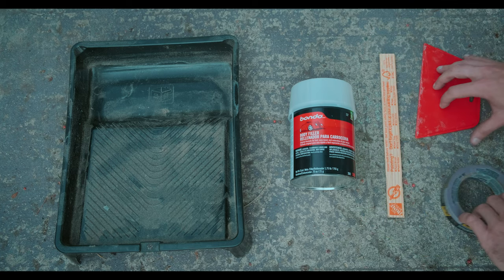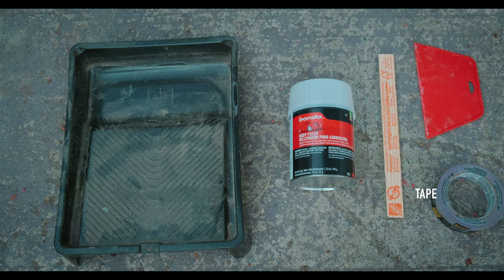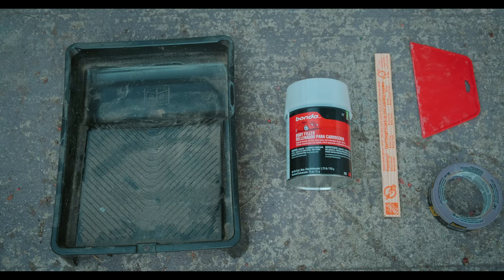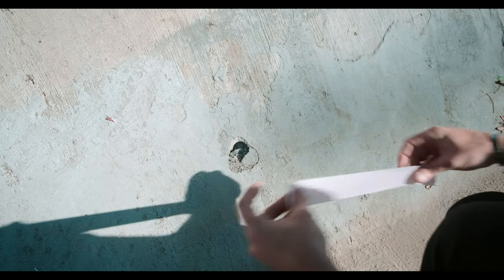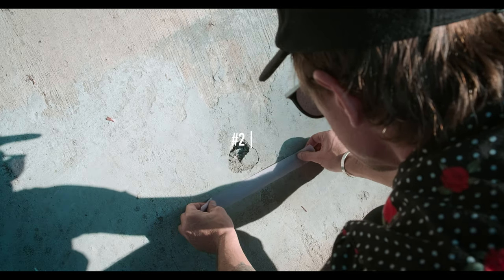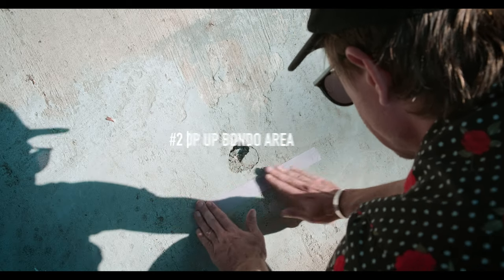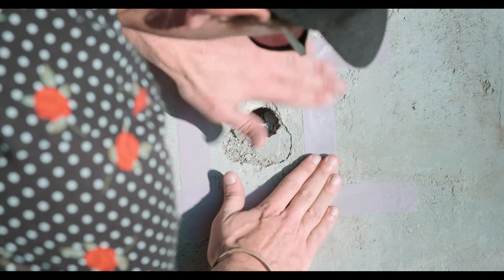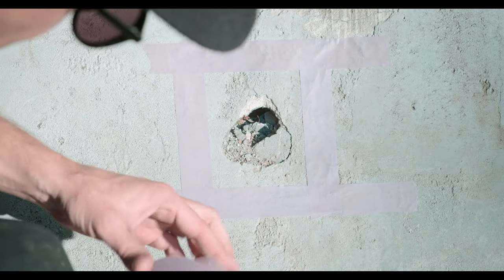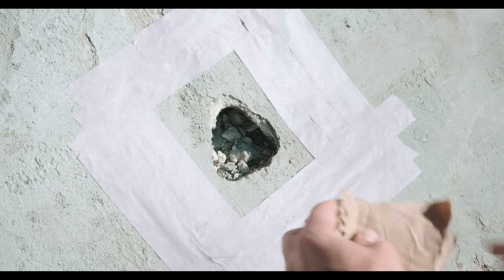Here's what my Bondo kit looks like: you've got the Bondo, the mixing tray, some tape, and then the spreader to use when we're trying to spread the Bondo. Step two is to tape up the area that you want to Bondo — square it off and frame it up — because this makes it a lot easier and a lot cleaner once the job is done, and we rip the tape off at the very last step.